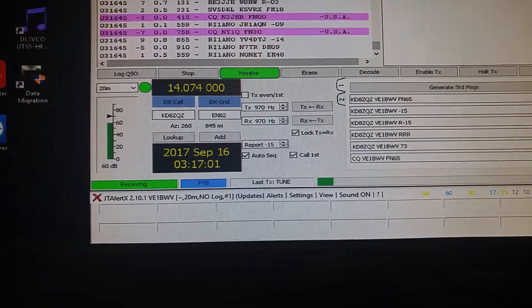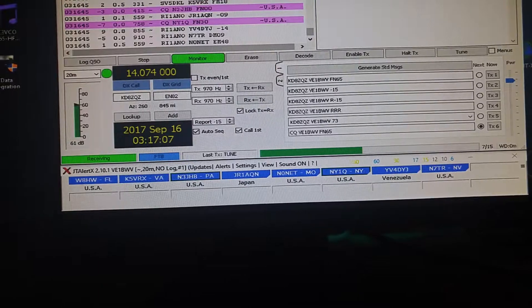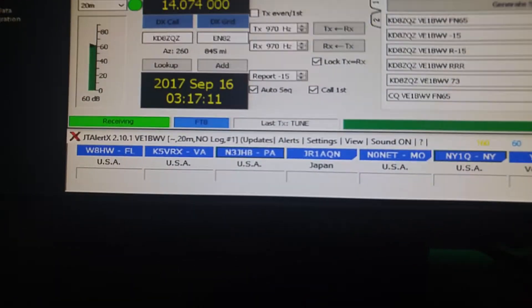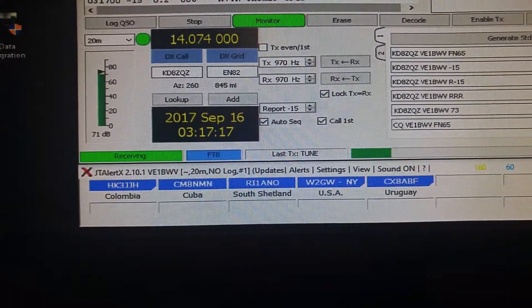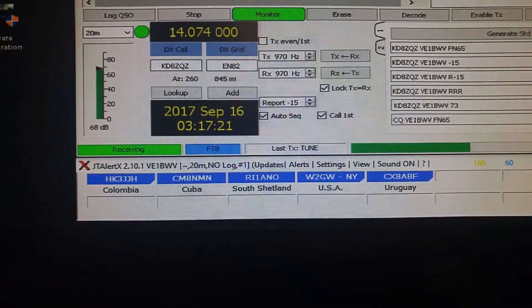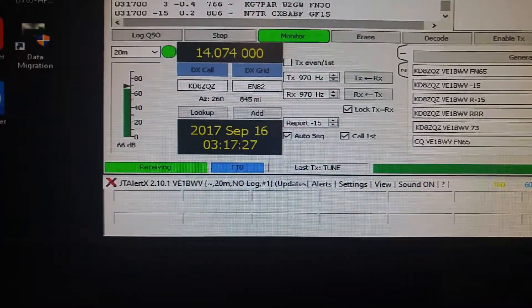I think it really decodes well. Okay, there's another decode. Mostly in the USA, there's a Japan one and Venezuela. I'll watch one more decode. And we have South Shetland, USA, Uruguay, Colombia — all kinds of activity there. So it decodes really very, very well.